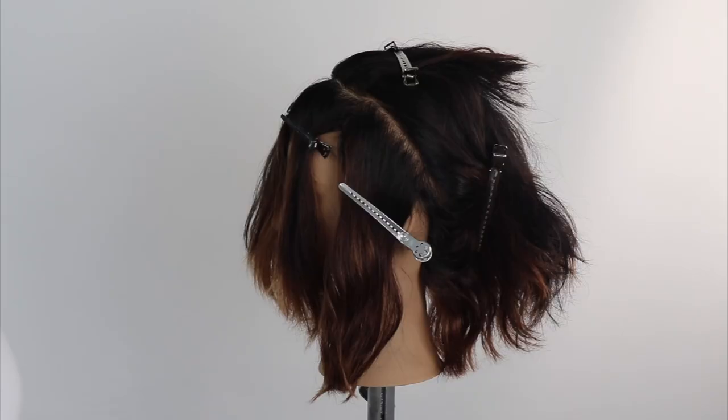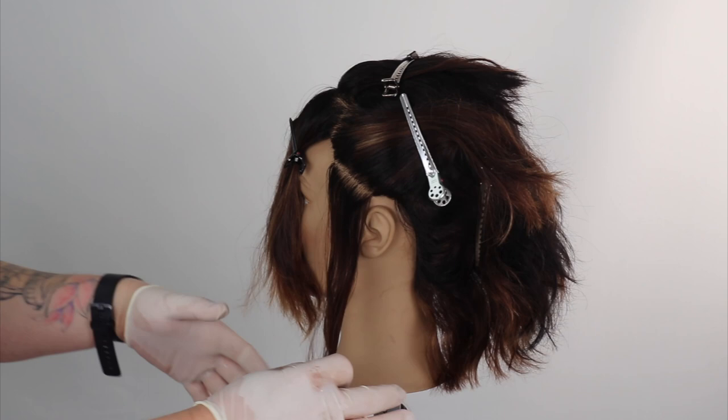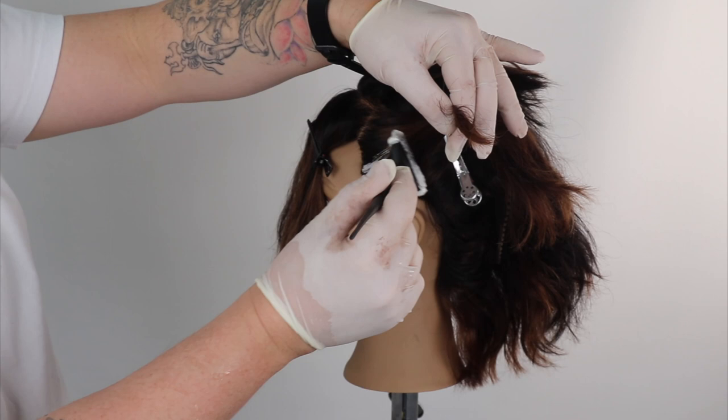If you have the time, you should upgrade your service with a quick, fun face frame money piece balayage to elevate your client's look. I'm simply applying clay lightener and 40 volume peroxide. You can find my beginner's guide to freehand balayage in the bio below.